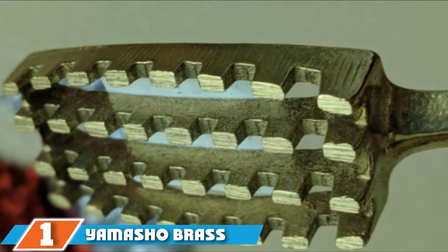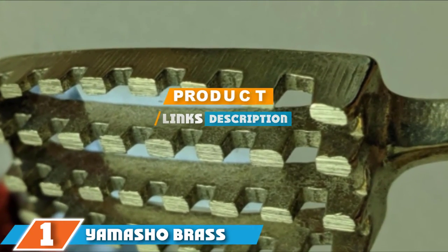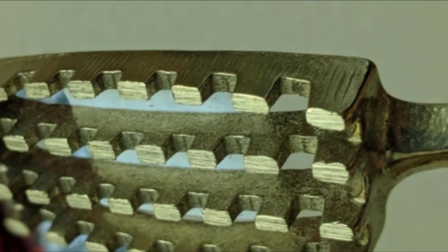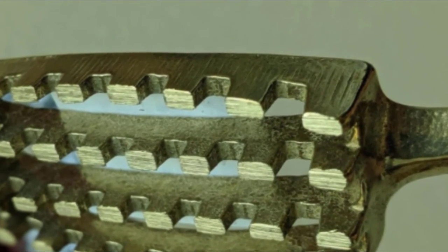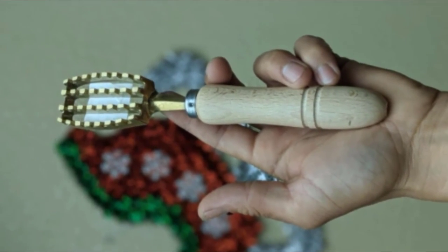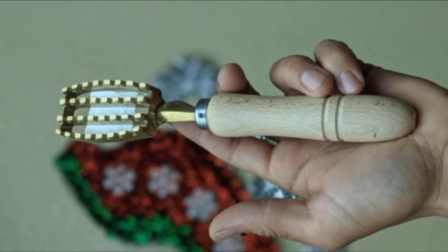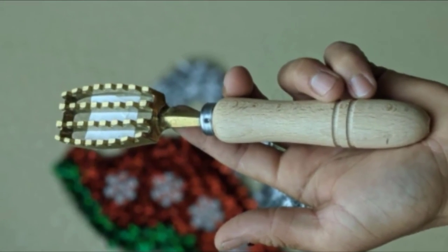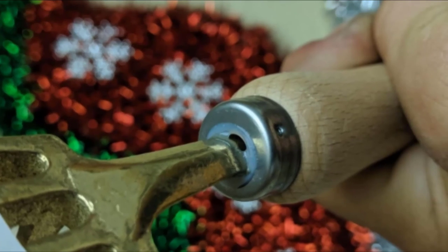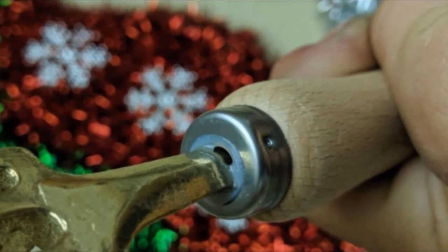Finally, the number 1 position is dominated by the Yamashro Brass. Featuring a strong wooden handle and brass scaler, the Yamashro Brass Fish Scaler was built to be durable for all your descaling needs. The fish scale remover is a great choice for camping because it does not require the use of batteries. With a length of 8 inches, the standard handle makes this scaler comfortable to hold, while the large brass teeth quickly remove all of the fish scales.